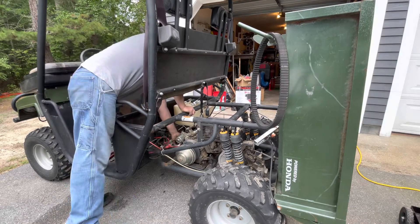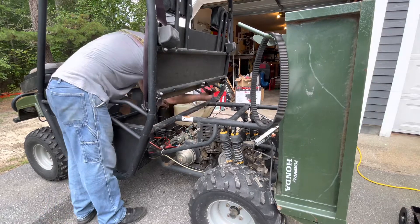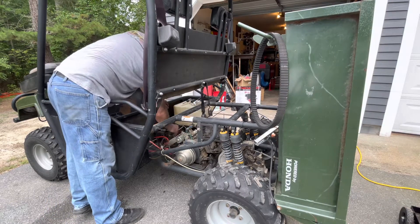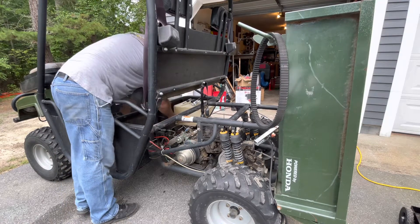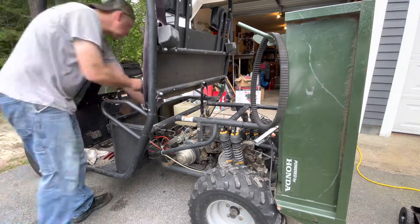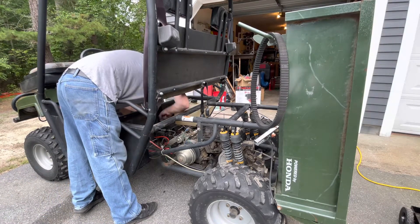I'll take a look at the chassis that I've got to cut off, because the chassis is not in the ground. I'm going to be able to cut this side, and I'm going to add everything.